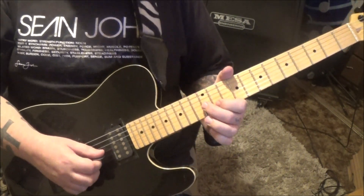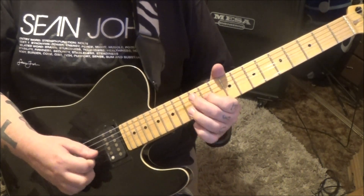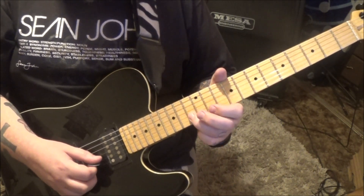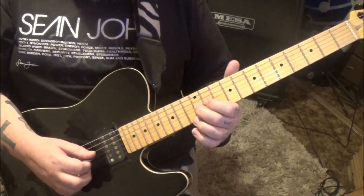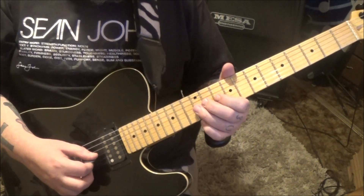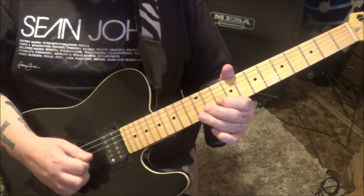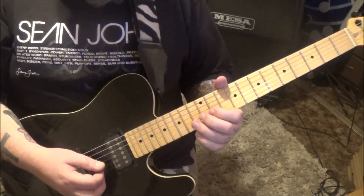This is really cool — half step bend the 11B. And then go 13, 11 half step. And then go to the G: 12, 10 half, 12, 10 half. 12D vibrato slides up.